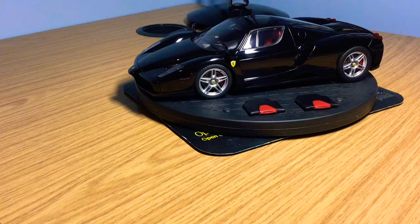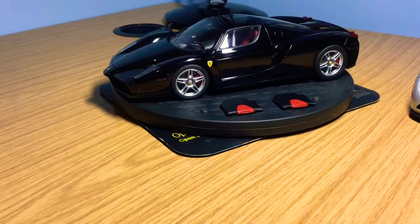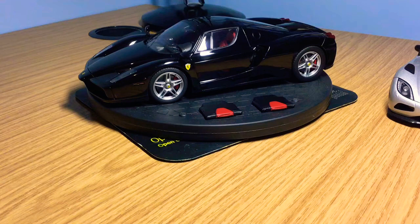Welcome back to the channel. Today I'm doing another comparison video between two of my most detailed fully opening diecast models in my collection: the BBR Ferrari Enzo and the Auto Art Signature Koenigsegg Agera in Silver. Both Auto Art and BBR make fully opening diecast models. BBR make more high-end resin models but have started making fully opening diecast models in their own production line.